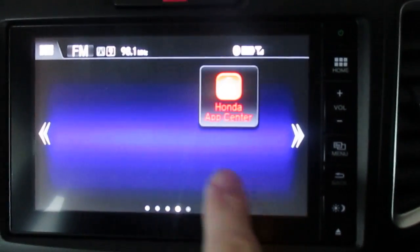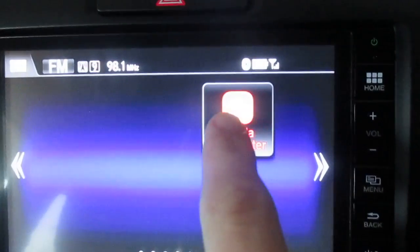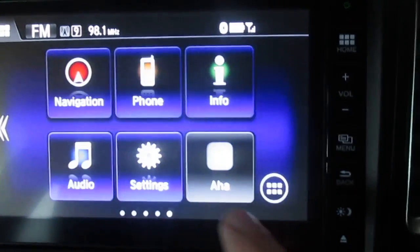This is a swipe screen, so we can swipe across here. As more apps come in, you're going to populate these areas. This is the Honda App Store — I'll connect to the internet first and come back to that.